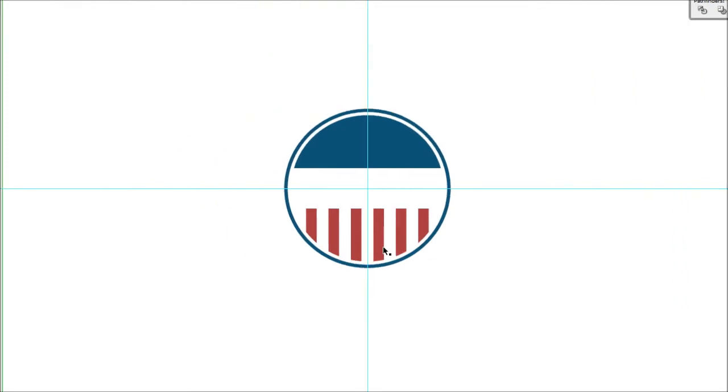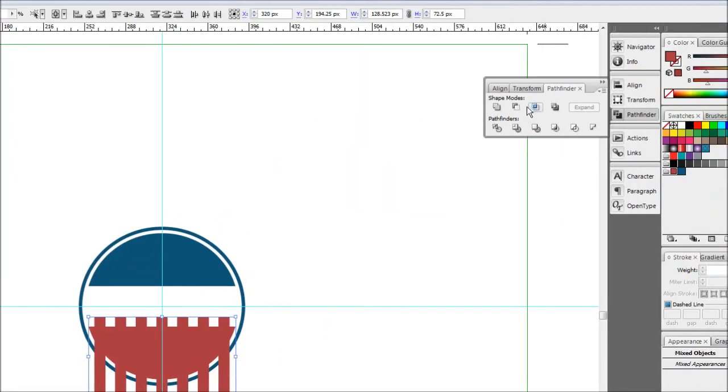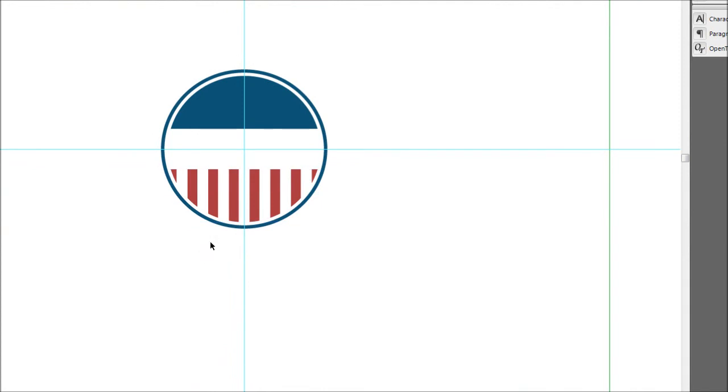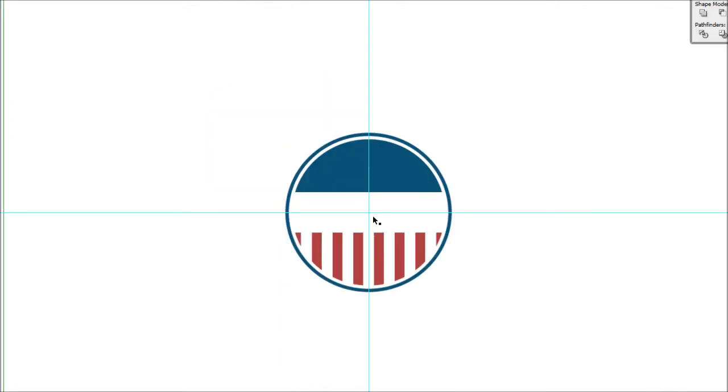I'm not too happy with how that came out — there's a big gap of red showing and it looks a bit funny. Press Ctrl+Z until the stripes come back. Then deselect the semicircle, hold Alt, and shrink the stripe group in a little so a small amount of the semicircle pokes out on either side. That way it won't look so odd. Then hold Shift, select the semicircle, hold Alt, and hit Subtract again. That looks much better — it still represents the semicircle more clearly.